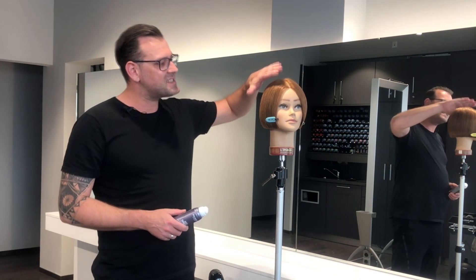And now I'm coming to the styling and I want to show you two versions of it. First of all, I'm using Diamond Gloss to create just a very nice and shiny surface without any texture.